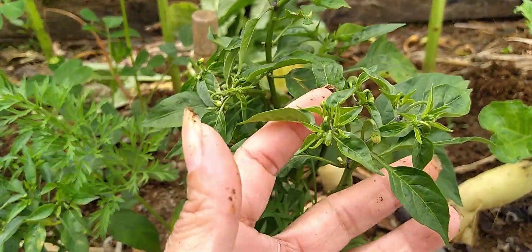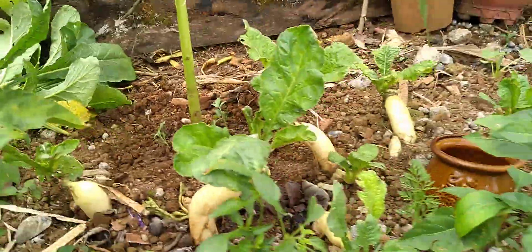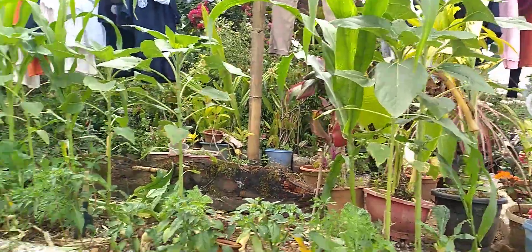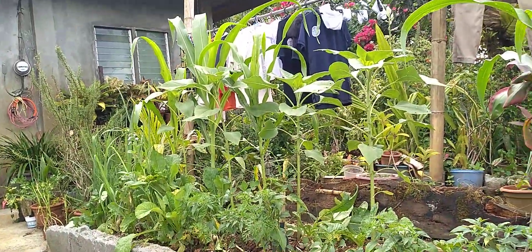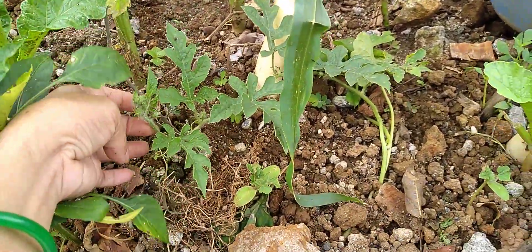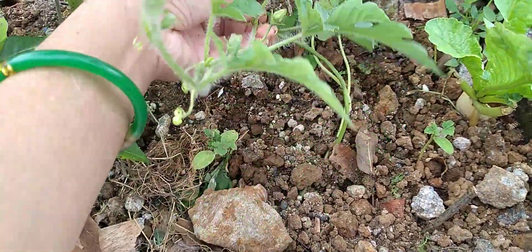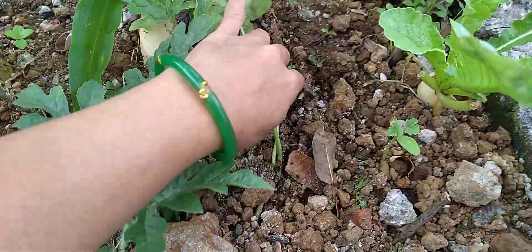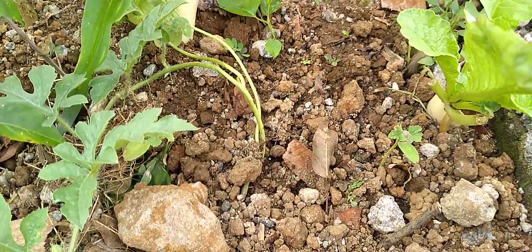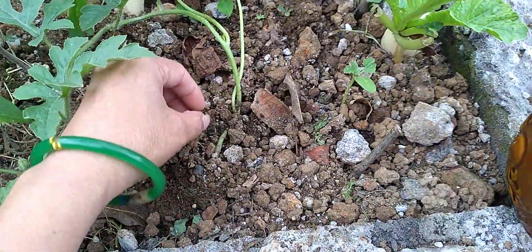The red hot chili pepper — or is it violet, purple, or green? I do not know, but that's how they look already. The sunflowers are big. This is a cherry tomato, and an update on the watermelon. This is the mulberry — the cats always go there and play.